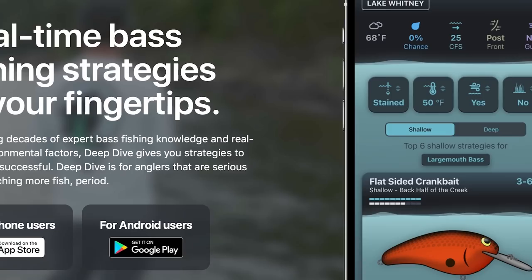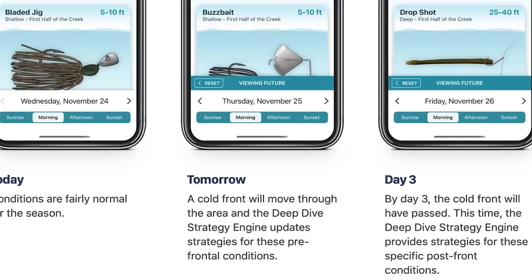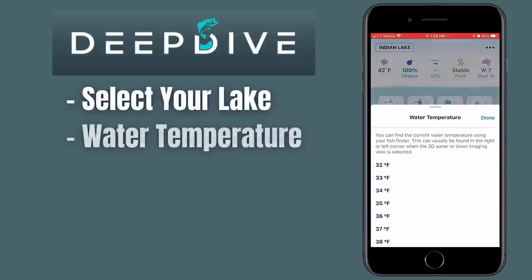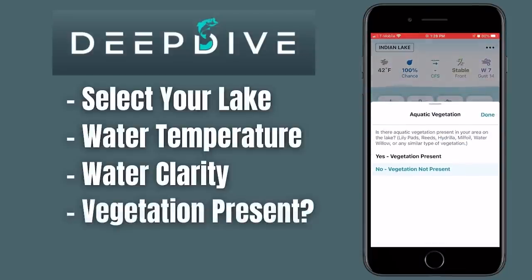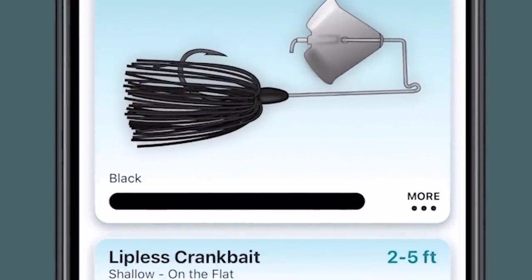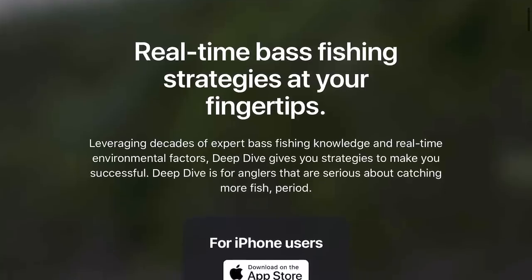Before we get into the remaining clear water tips, this video is brought to you by the Deep Dive app. You can download it on your phone — it helps you find and locate bass a lot quicker. Once you get to a body of water, you can select it, put in the water clarity, water temperature, whether you're fishing in a windy or protected area, or around vegetation. The app spits out strategies and lures you can use, cutting down on the time it takes to find bass. Click on the link in the description to download it.